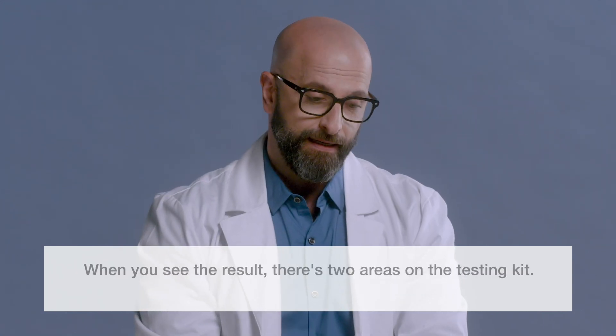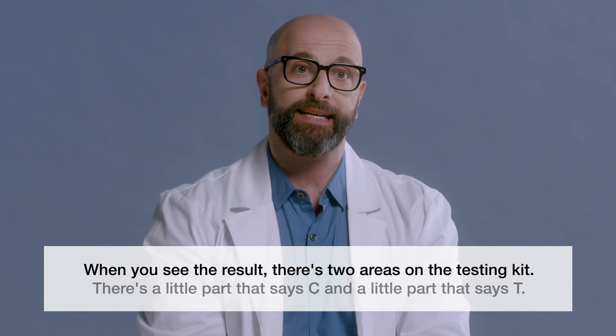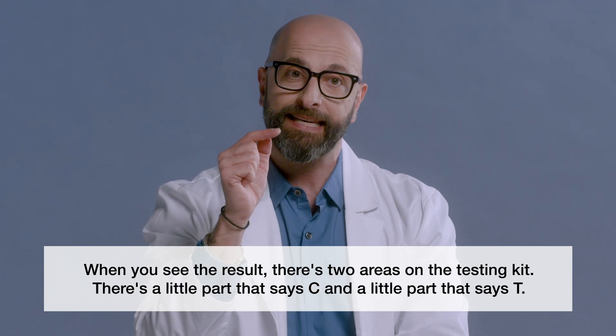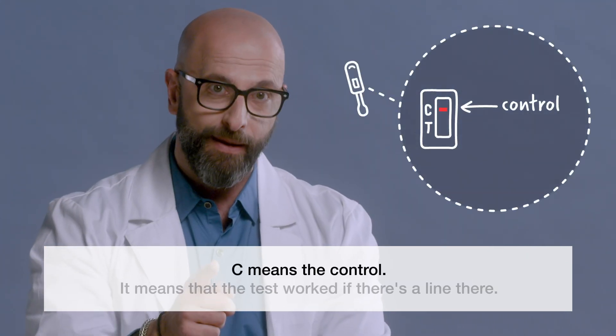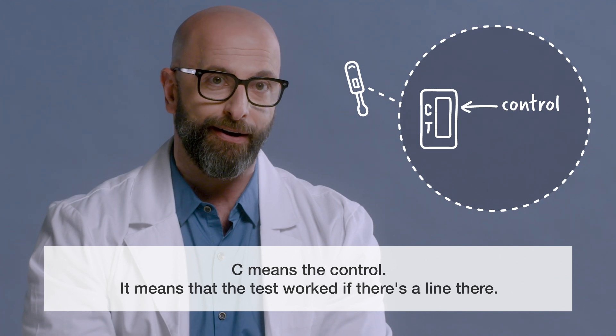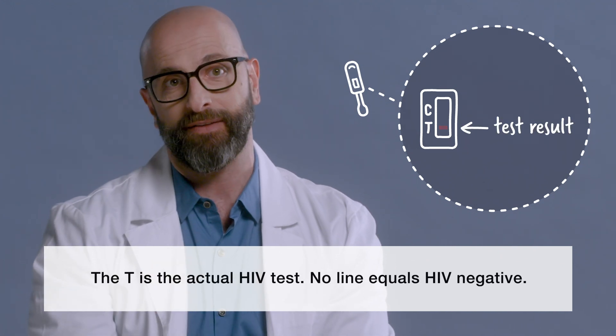20 minutes. When you see the result, there are two areas on the testing kit. There's a little part that says C and a little part that says T. C means the control — it means that the test worked if there's a line there. The T is the actual HIV test.